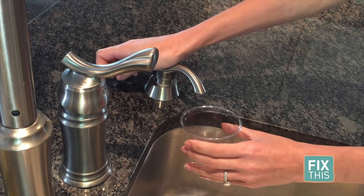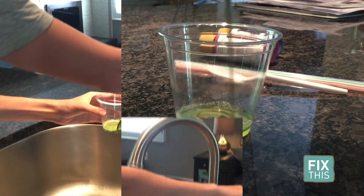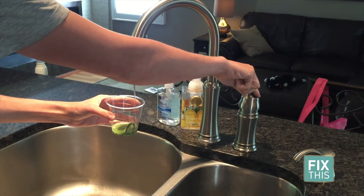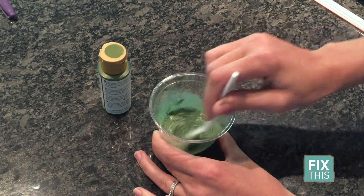Take your plastic cup and fill it with equal parts dish soap, paint, and water. Then mix it all together to combine it.